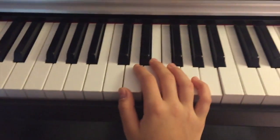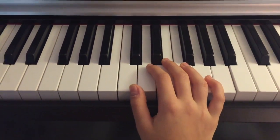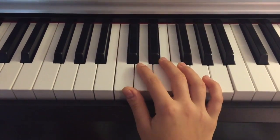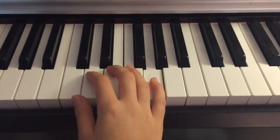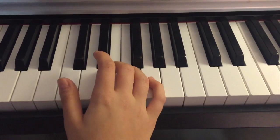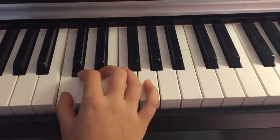Let me show you a very simple scale — the C major scale. Let's start with the right hand. You're going to start by putting your first finger on C, second on D, third on E.